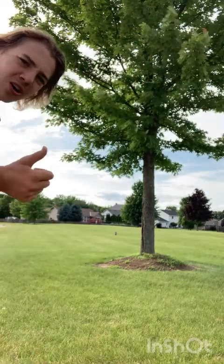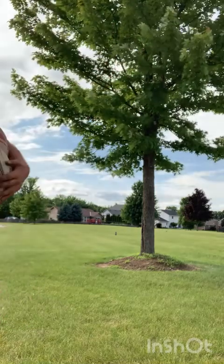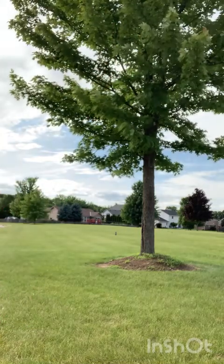That's going to do it for today's video. I hope you enjoyed. I'll see you in the next one. If you enjoyed it, give it a like, subscribe, you know.